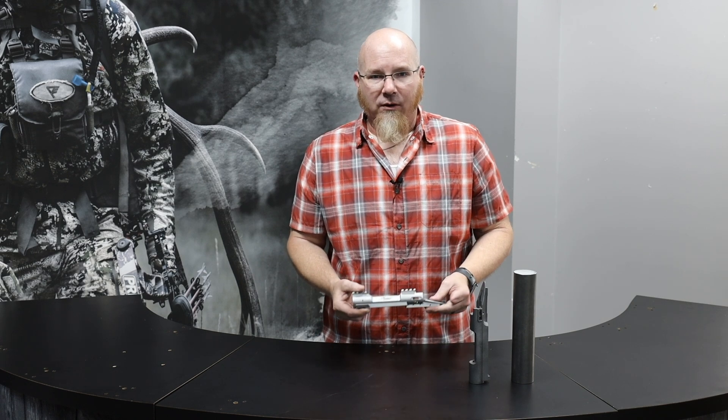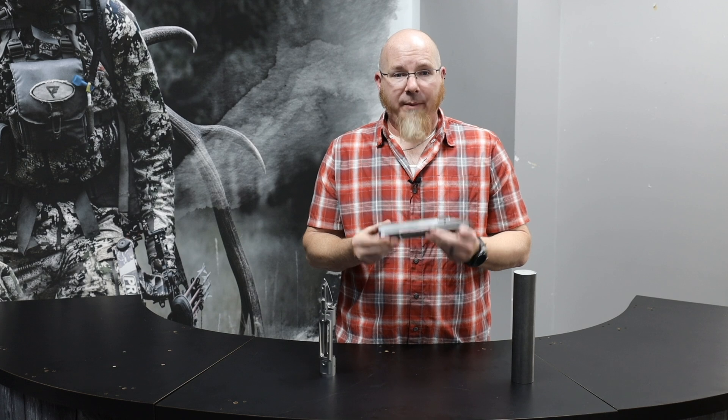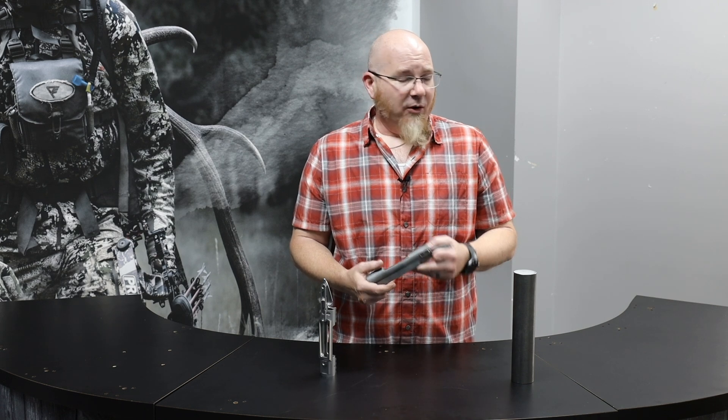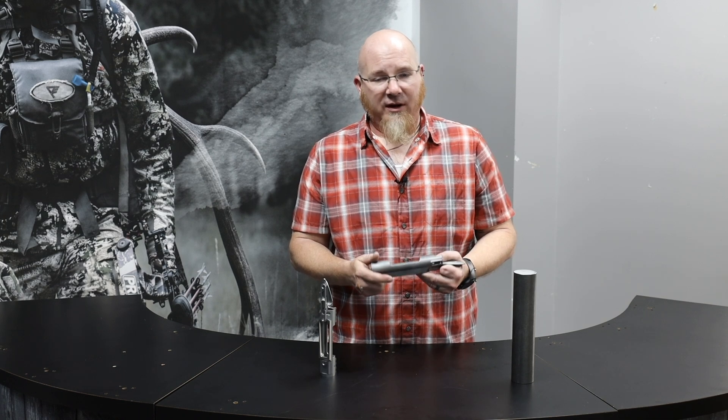Since a receiver is so critical — it's the heart of the gun — we knew we had to do it right. The original model 1999 receiver and bolt were based on castings. A lot of the industry goes this route, and you can make a good rifle using castings, but there are drawbacks. A lack of consistency in the casting process is the primary issue. Montana Rifle Company built some great rifles from castings, but every receiver and bolt set had to be hand fit together, and once fit, wouldn't work with any other. Some receiver and bolt sets went together easily and were great, while others took a large amount of hand work just to get them to function.